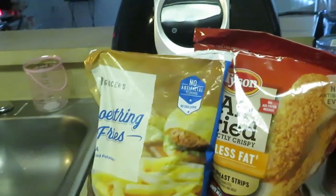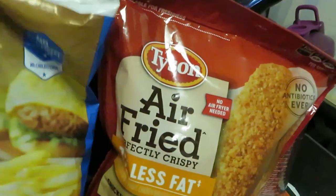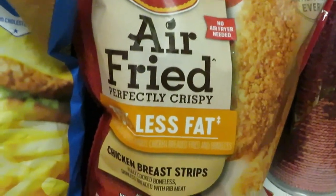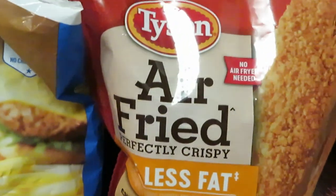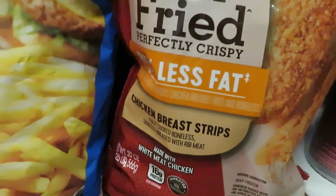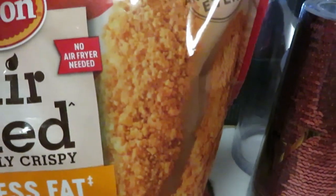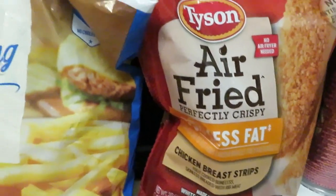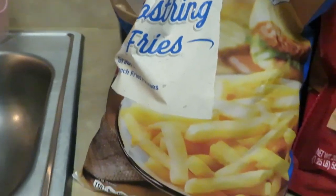Hey guys, it is Arika Misha and I'm coming to you once again with another quick through-the-week meal. Today we have our air fried chicken breast strips. I've cooked the regular chicken breasts and the Tyson air fried nuggets — today we are doing the Tyson air fried chicken breast strips. They look good, so we'll see. We've also got some fries over here.